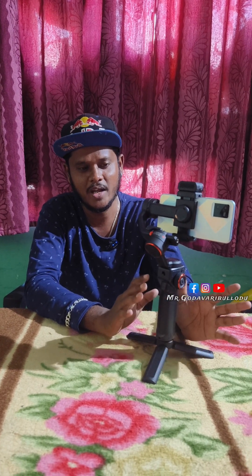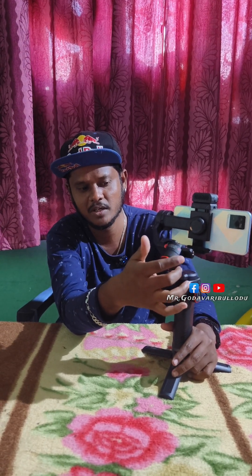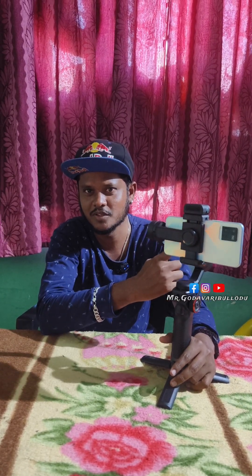The best feature of this gimbal is the wide angle lens mode. If you want the wide angle lens mode compared to the present gimbal, you want the remote mode. If you press the trigger button 4 times, it will go back straight. Look, this is a cool and good feature.